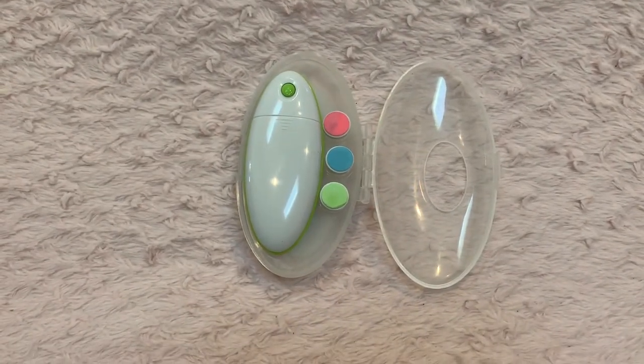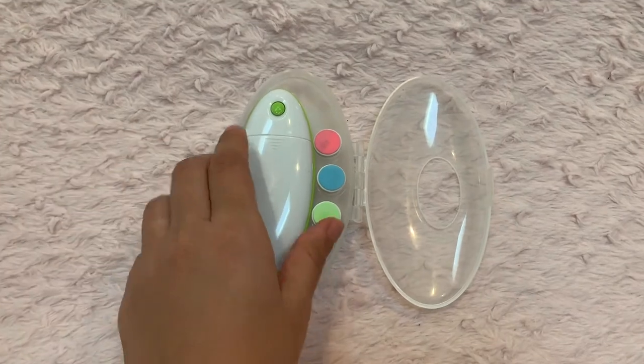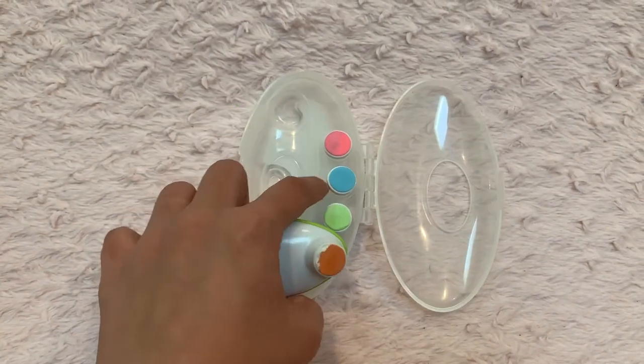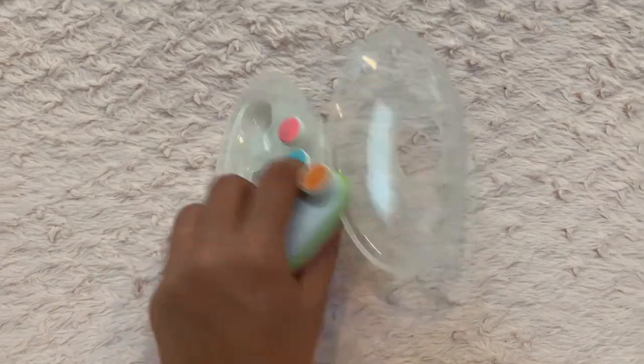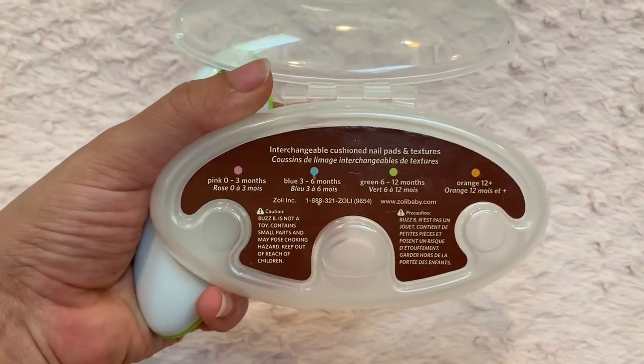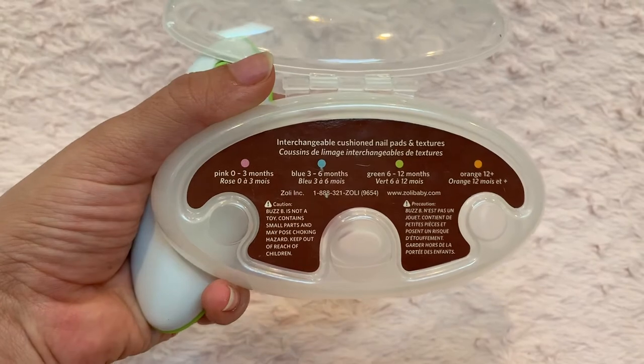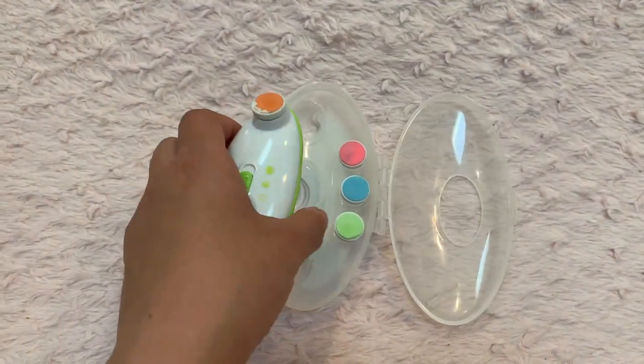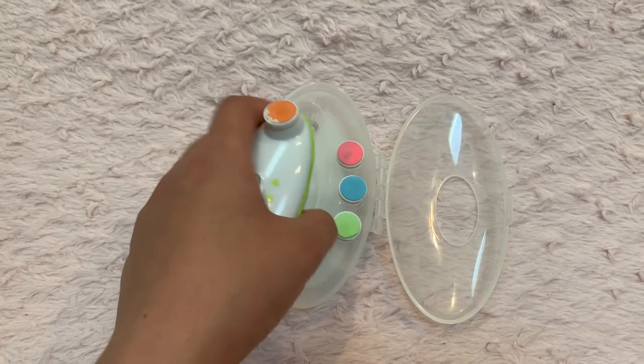As you can see, this nail trimmer comes with different heads depending on how old your baby is. It has a guide on the back of the case to tell you which one to use depending on the baby's age.